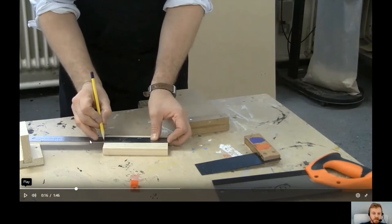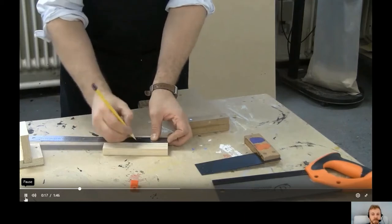Do check that the piece of wood is actually 150mm, because if it isn't, just halve whatever distance it actually is. For example, if it's only 145mm, halve that distance instead. Always check the measurement first before halving.